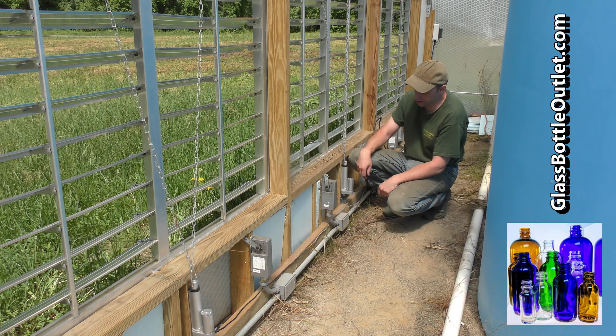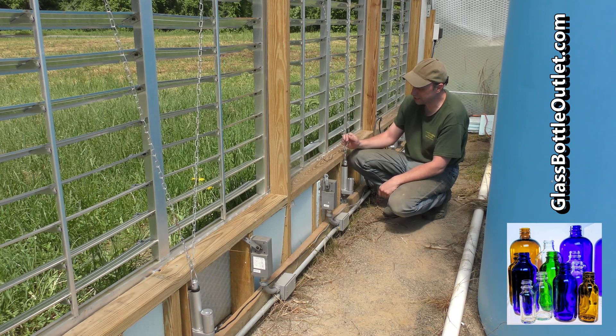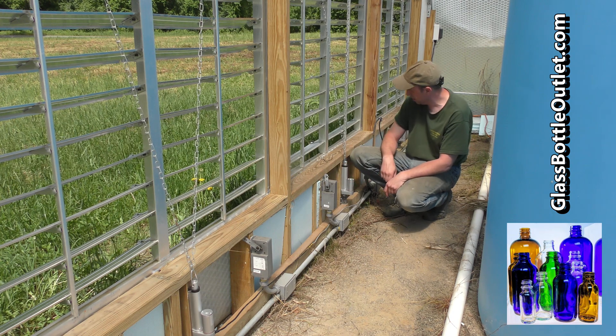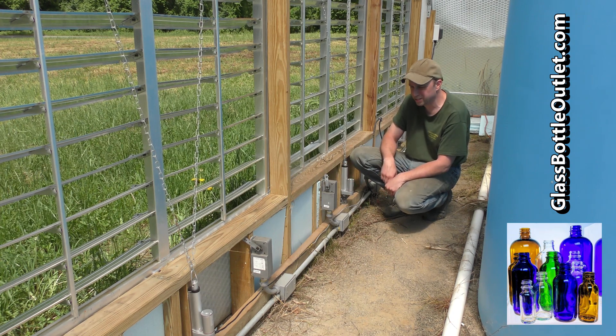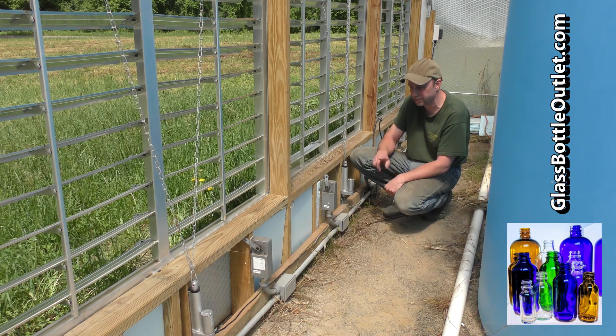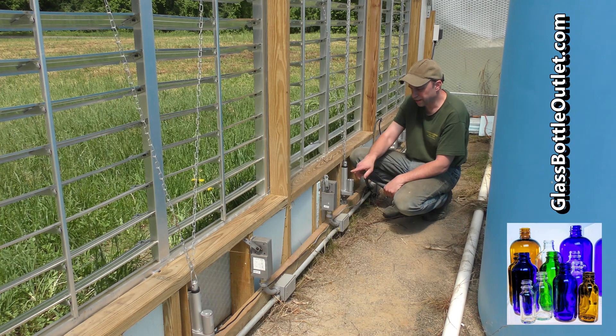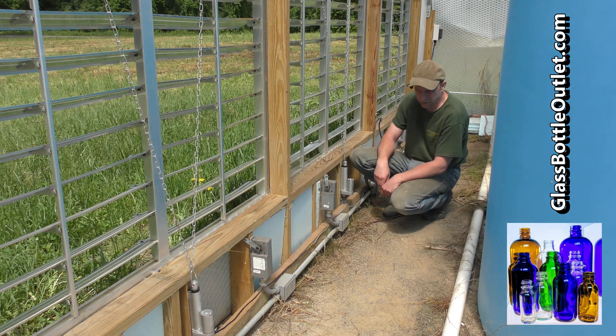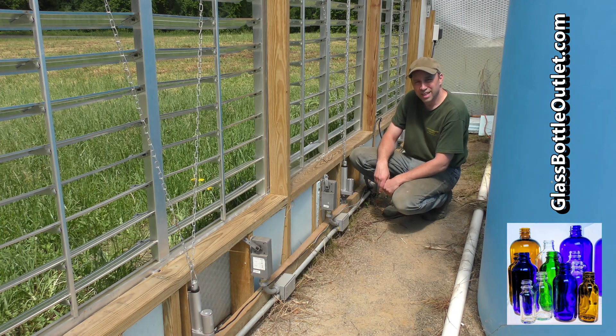So that's about it for our vent opener replacement project — they're looking pretty good. I'll get rid of the old ones when I shut down the 220 volt line; the fans are still running and it's all tied together, so when I can trip that breaker and shut down the fans I can strip all this out and clean it up a little bit. Thanks for watching.